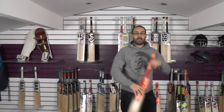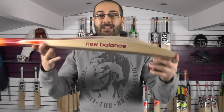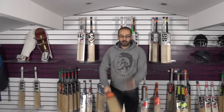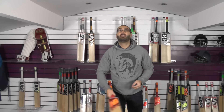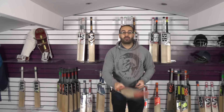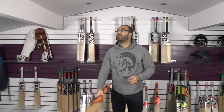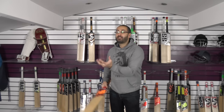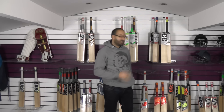We've got this 860 as well — nice grains, nice and clean. This one's $149.99. Nice shape, nice handle, good thickness. I'll give this one a quick tap for you. The ping is really good. For $150, if you're looking for a medium weight cricket bat, I don't think you're going to get much better. So that's the 860, and those were the 2017 range.